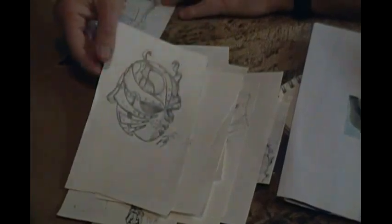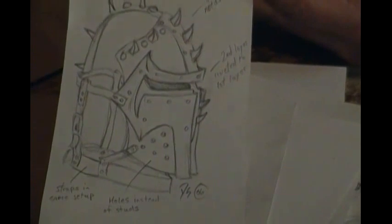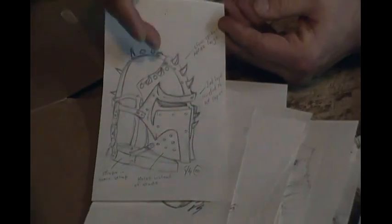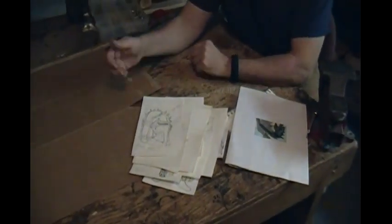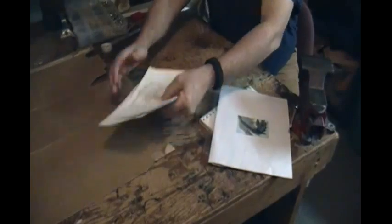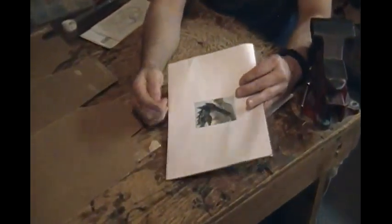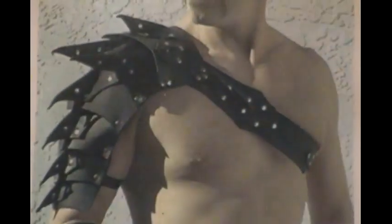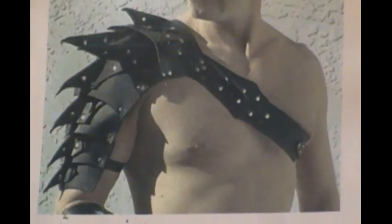I make some notes sometimes on the drawings, depending on the specifications that the customers may have asked for, or that I may want for my specific costume that I'm making. Right now we're going to go ahead and show you how to cut it out and how I go about marking the holes and things like that. We're just working on the armor plates. This is just a Black Viper Spalder, one of my original designs that I did way back in 2002 or 2003.